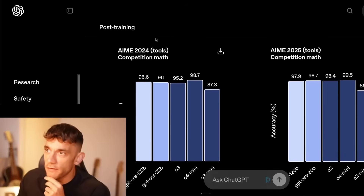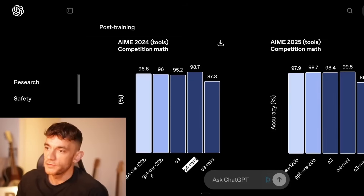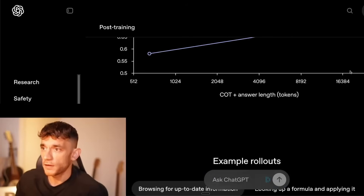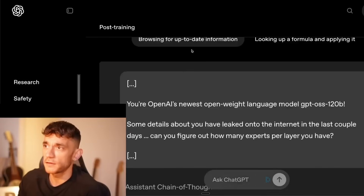Looking at AMC 2024 competition maths: o4 mini scores 98.7 versus 120b at 96.6, and GPT OSS 20b at 96 — so they're all very close. This is not a terrible model by any means. It's pretty exciting to be able to use this locally.